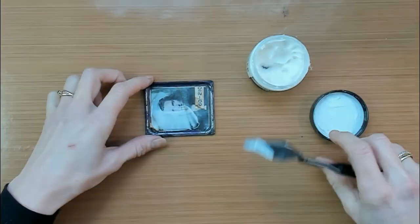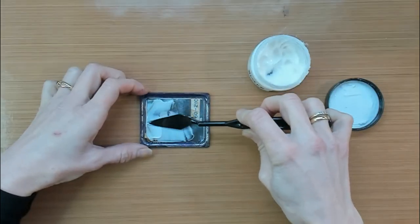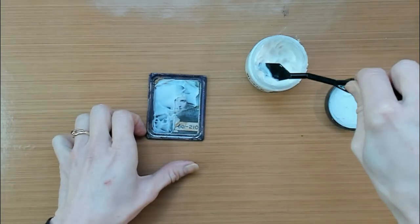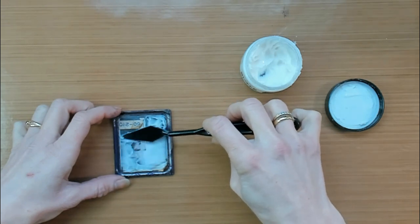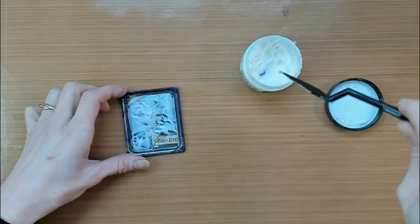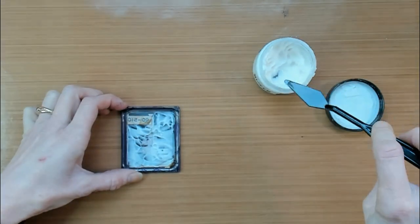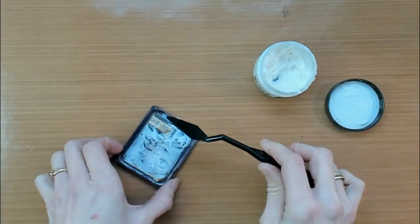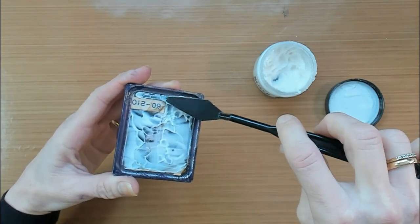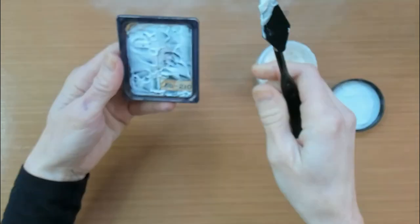The next layer will be the Distress Crackle Paste Translucent, and I'm going to apply it on top of the photo with a palette knife. You might think that is quite a thick layer, but later on you will see it will give a beautiful crackle. After putting on this layer of crackle paste, I will put this photo and frame to the side and let it air dry for the best crackle. Do not use your heat gun.